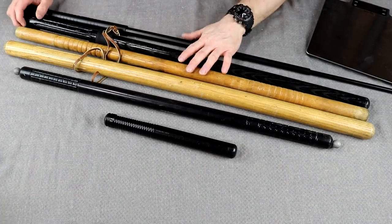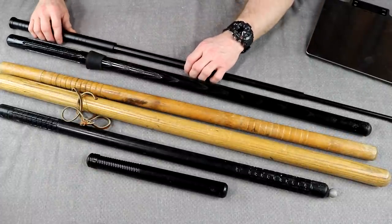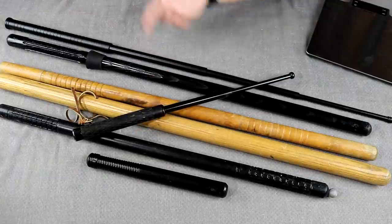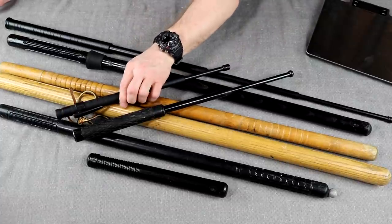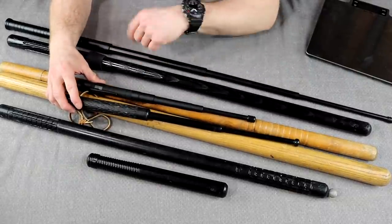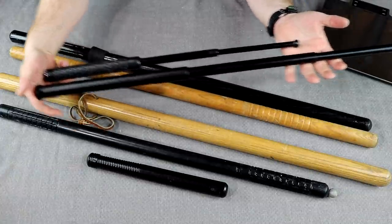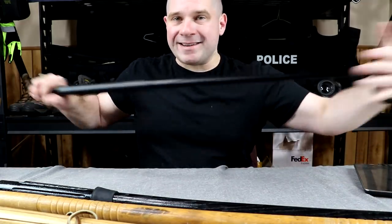For size context: the extendable riot baton is 39.5 inches; the black swinging baton is 36 inches (solid three feet); the pushback baton is 35 inches; the everyday swinging baton is also 36 inches; the small jabbing baton is 31 inches; and the little billy club is 12 inches — under a foot. Compared to standard duty batons — a 20-inch and a 16-inch extendable — you can see how significant the size difference is: a normal 20-inch duty baton versus a 39-inch riot baton.